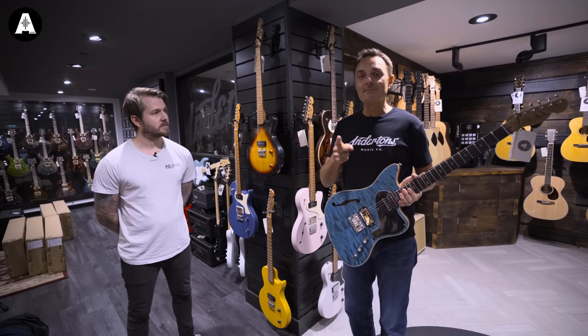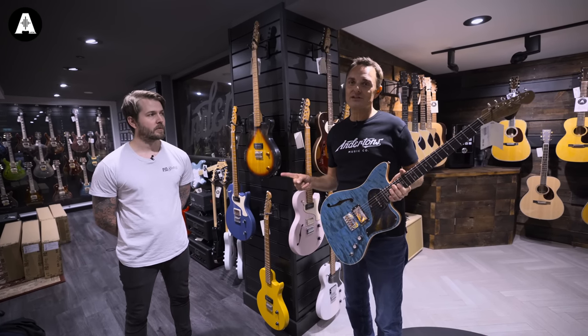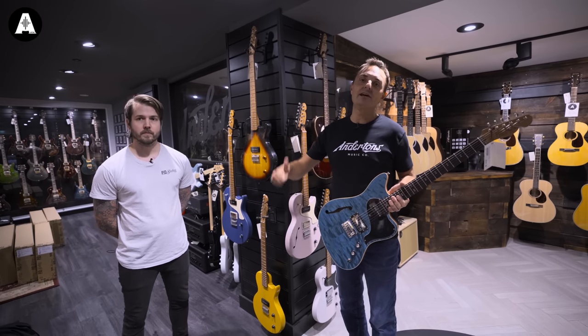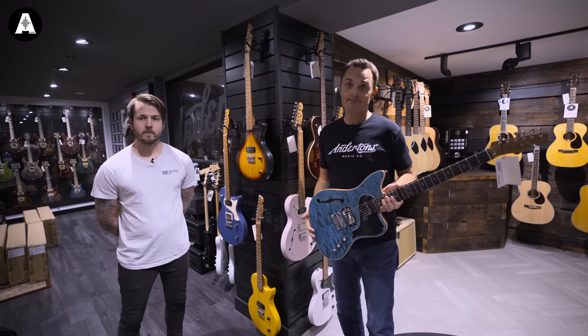So anyway, we're going to do an unboxing - a speeded-up unboxing - have a quick look at some of the spec with Lee, and then Pete and I will dive on over to the studio and plug one in.